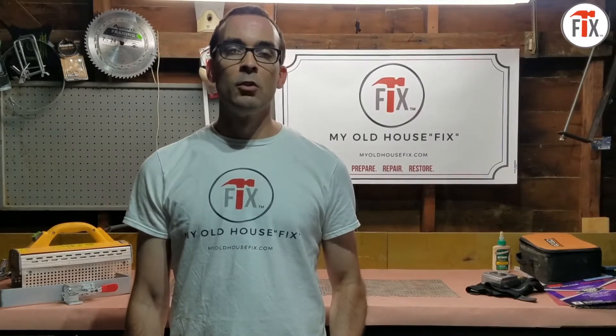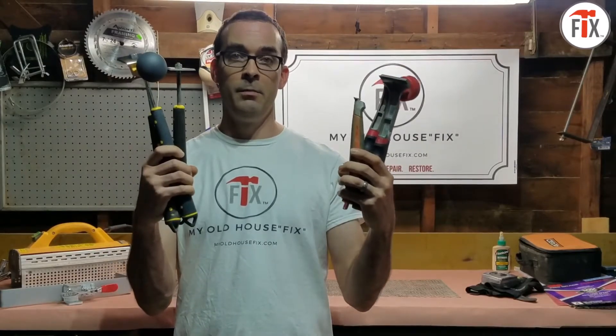Hi everyone, this is Chris here with My Old House Fix. Today let's talk paint scrapers — you love them but you hate to use them. We're going to show you a few paint scraper types and their uses to make your old house life just a little bit easier. How do you know which paint scraper type to use? There are literally dozens of them, so follow me, we'll go get our hands dirty.